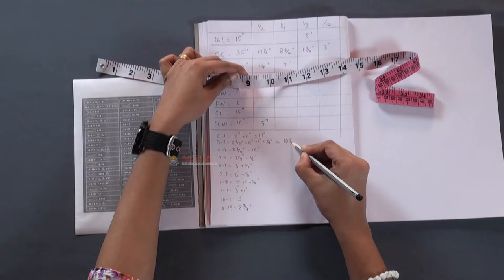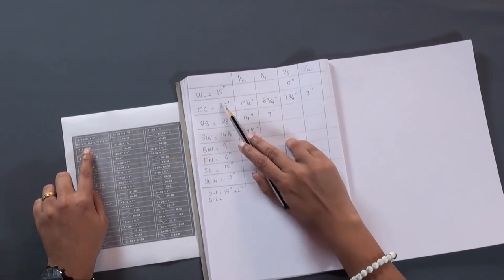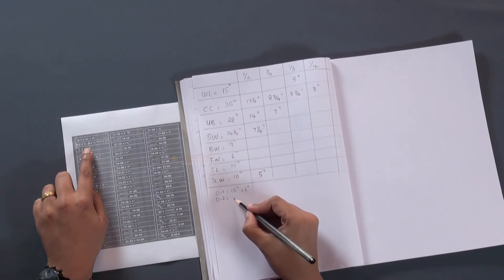In the previous session, we found the fractions of all the required body measurements and prepared the measurement chart. Now we can copy the drafting instructions in our notebook. But here, we will copy only those instructions which need calculations.